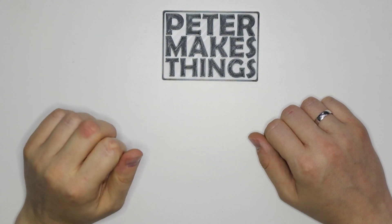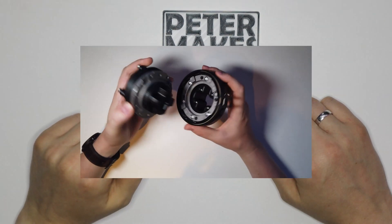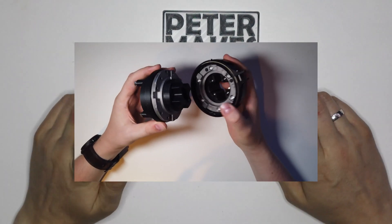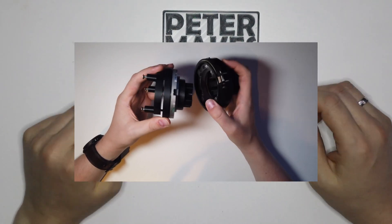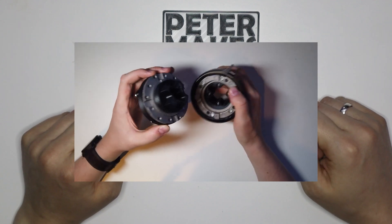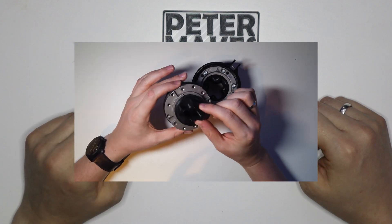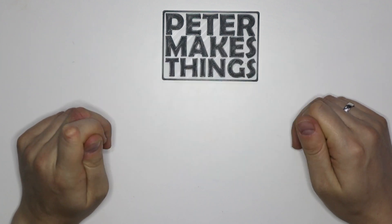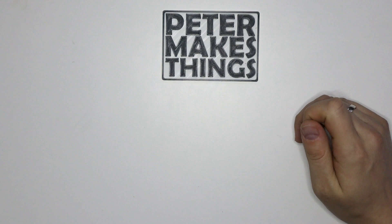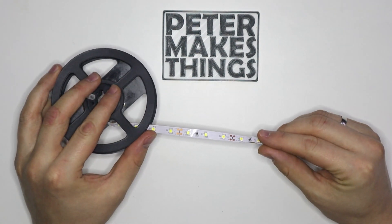If you saw my very first YouTube video, you'll notice that the lighting was just worse than terrible. Even with no experience in making videos, I quickly understood that I need something to light up my desk, because otherwise the content will be just completely rubbish. So I knew I wanted to use LED strips.